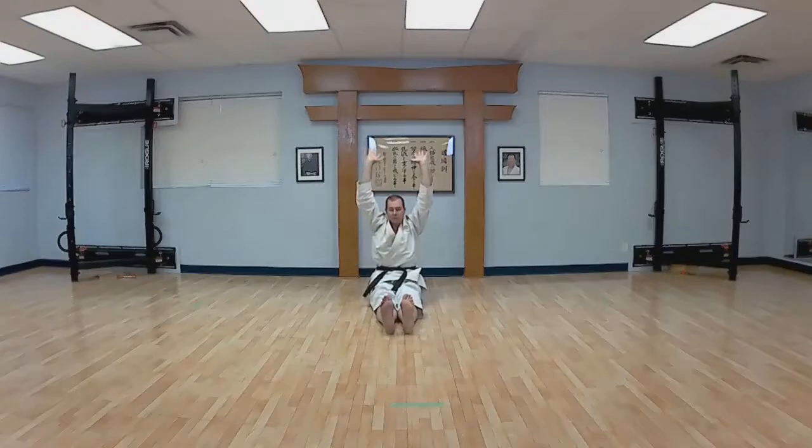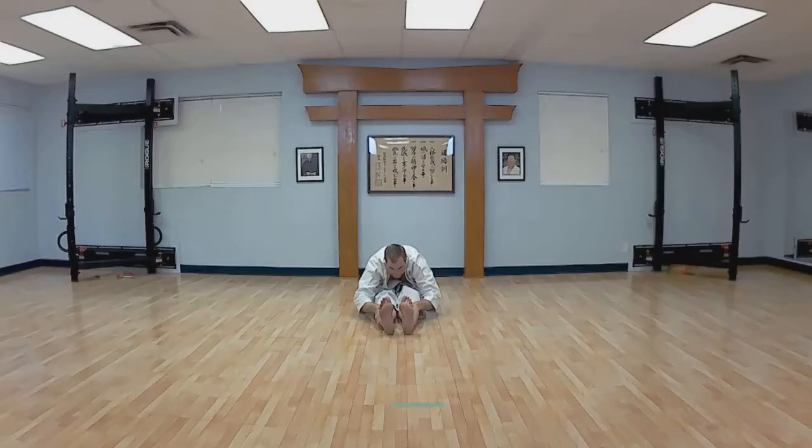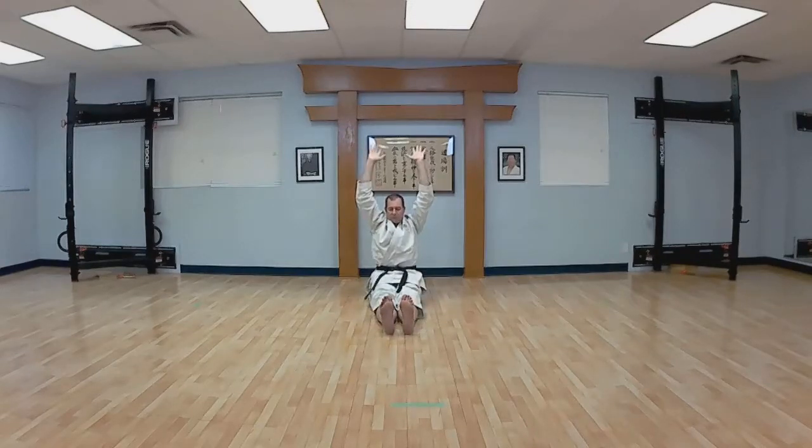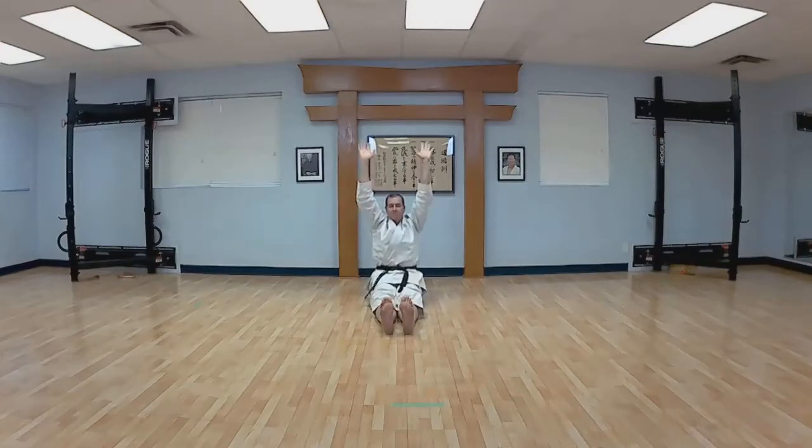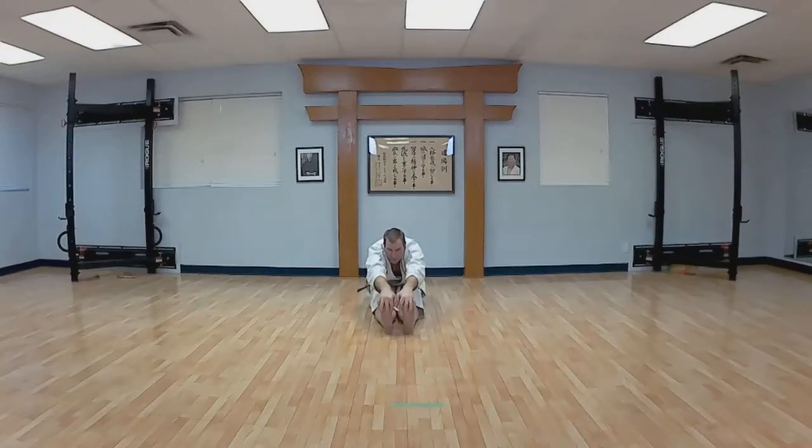Feet up. Reach up, grab your ankles. Breathe out, breathe in, reach out. Now grab your toes, breathe out. One more time — reach up and breathe out, reach your toes as far as you can, try and pull your heels off the ground. Relax. Feet in, grab your ankles, push down, relax. And again push. One more time — push.